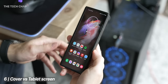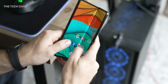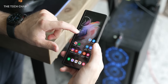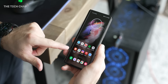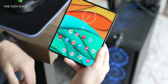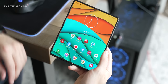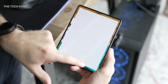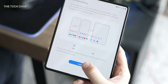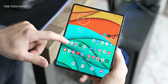Tip number six: because the Fold has two screens, you can set them up differently. On the cover screen, which I use mostly when out and about, I have all my travel, car, and messaging apps as well as Google Maps, whereas on the first page of the inner screen I have everything else. You can also have different wallpapers, or if you just want your screens to match, long press the home screen, go to settings, and turn on cover screen mirroring so they're exactly the same.